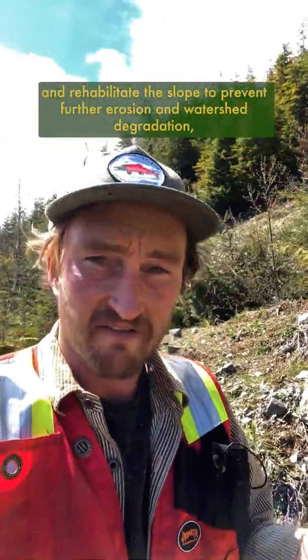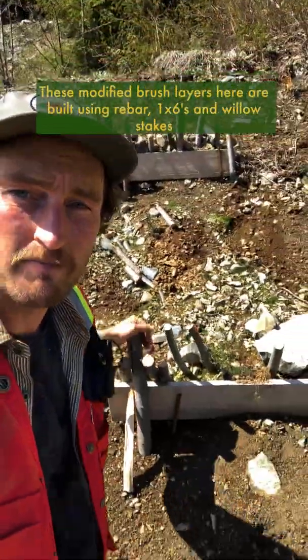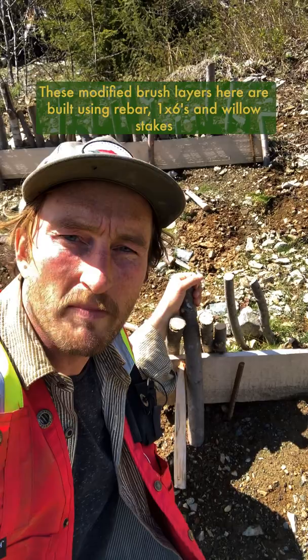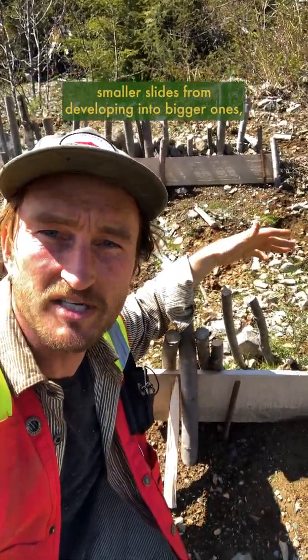To help stabilize and rehabilitate the slope and prevent further erosion and watershed degradation, there are a few things that can be done. These modified brush layers here are built using rebar, 1x6s, and willow stakes that reduce the angle of the slope and keep smaller slides from developing into bigger ones, while also providing a flat place for soil to build up and vegetation to establish.